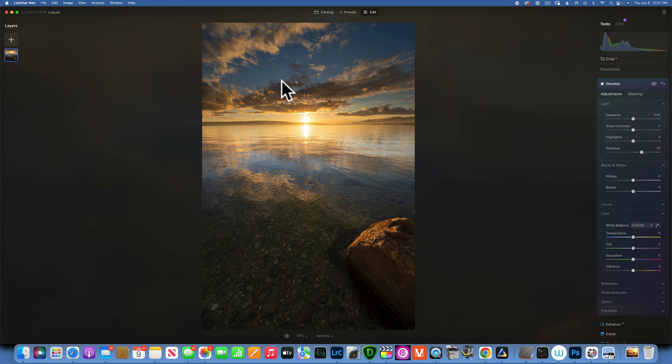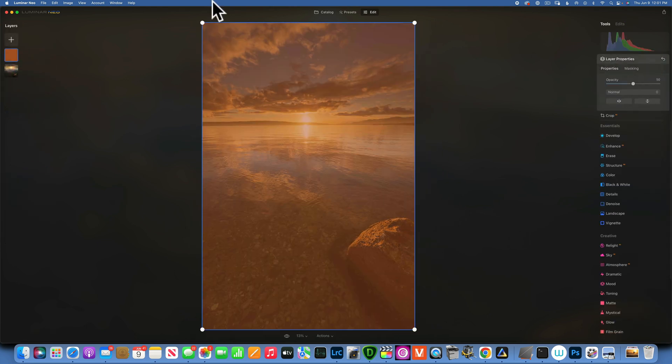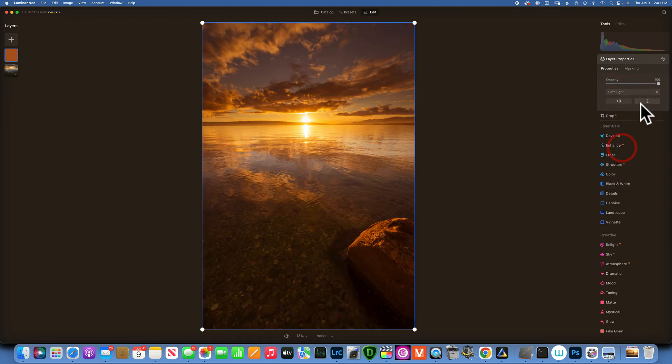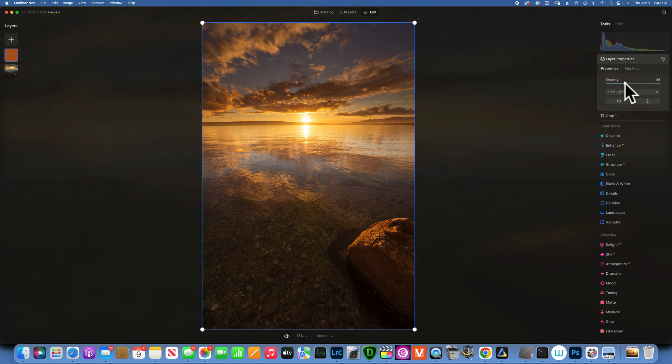One of the first tools we can use on sunset photos is an overlay. I'm going to show you with this orange overlay — it's just an orange layer, no texture, nothing to it, just a simple orange. If we change the blending mode to soft light, this is too much obviously, but you can see those beautiful sunset colors we get. We mess with the opacity and this is the before and after, just by using a simple overlay.